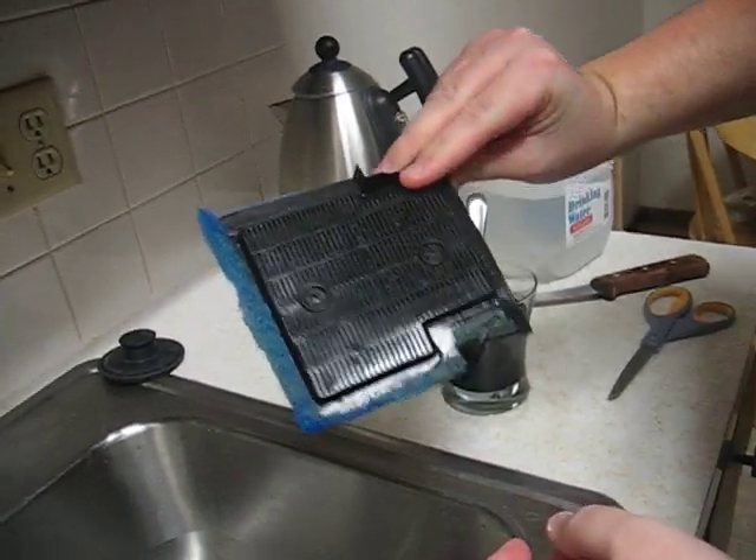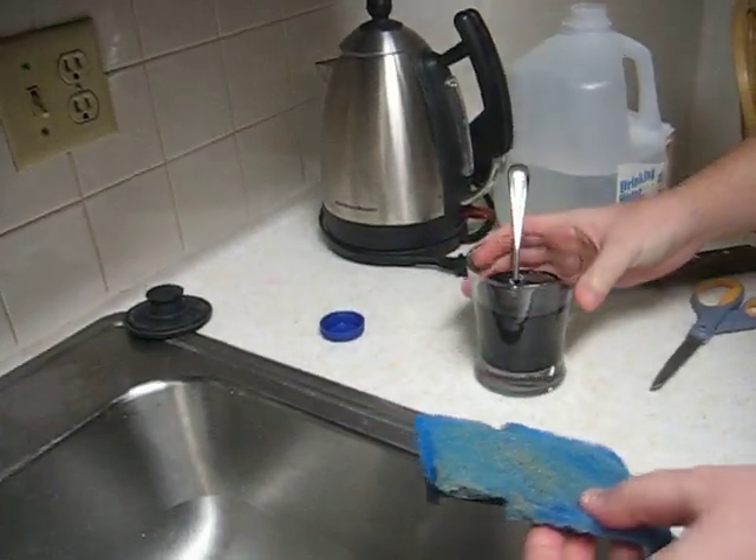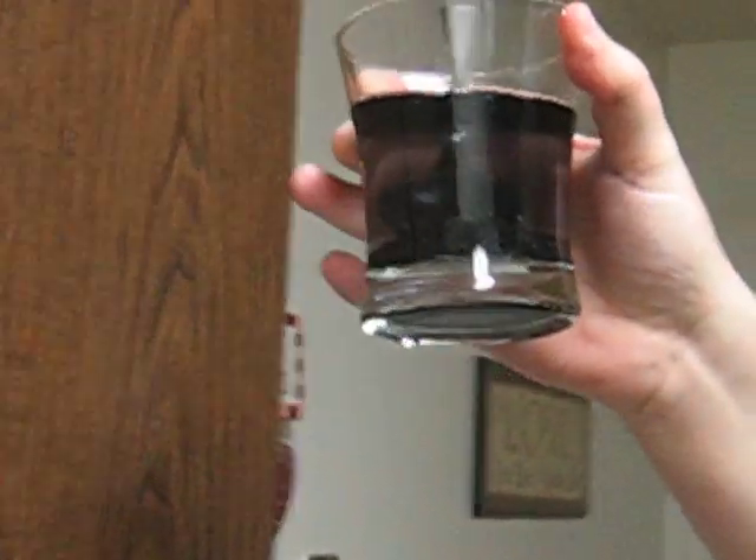So this is the filter after one month's use. We're changing out the carbon. I have some of the carbon in this water — it's just RO water and it's just soaking. You can see it's kind of black, so we're trying to get the dust off.